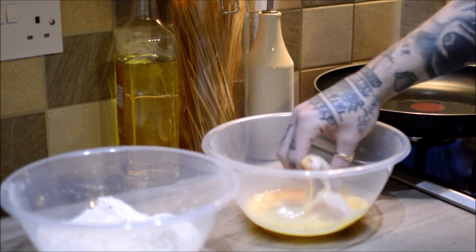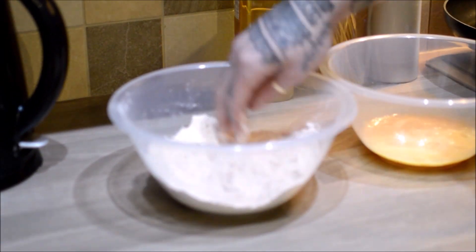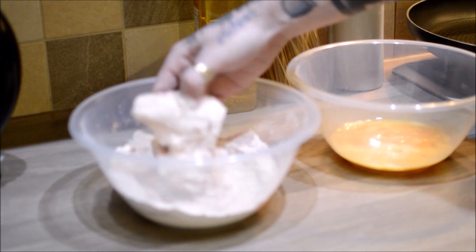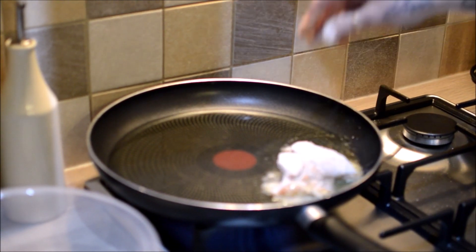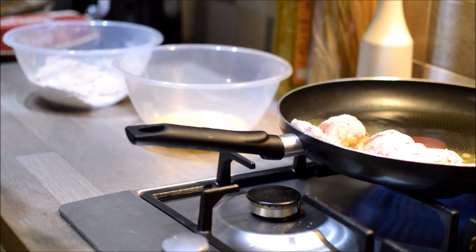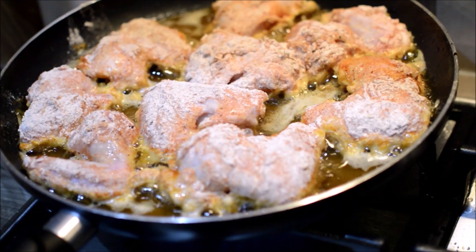Essentially it's just a thing of dipping it in some eggs so that it gets all sort of sticky around the wings, and then just whack it into the batter that you've made. You can double dip if you want to, that's personal preference. And then basically after that it's just about whacking it right into that hot oil. You'll see when it starts to cook because it'll start to brown off, and you'll know what you need to do. Once one side's done, just flip it over and make sure it's cooked on the other side.